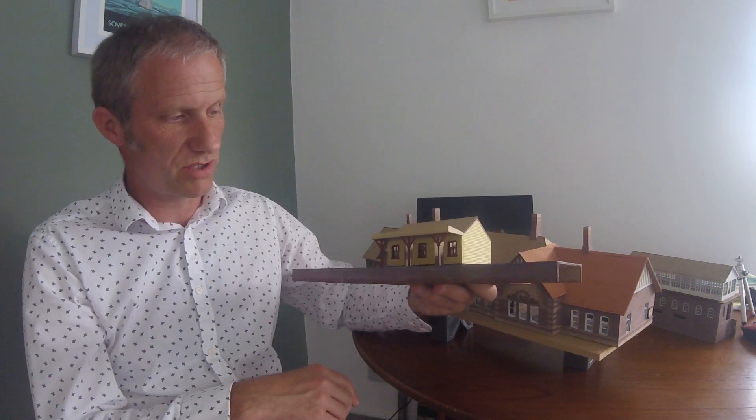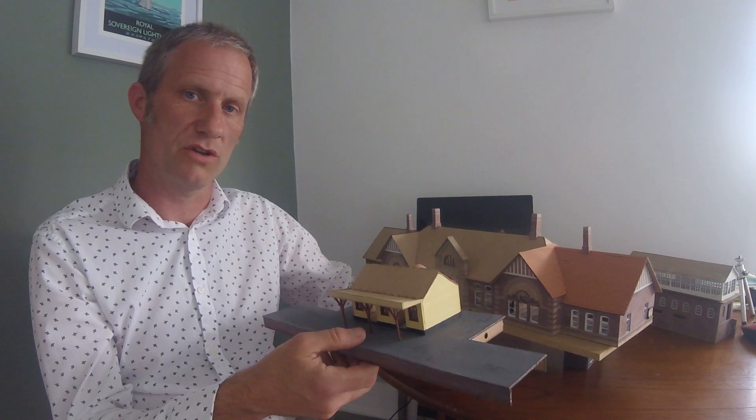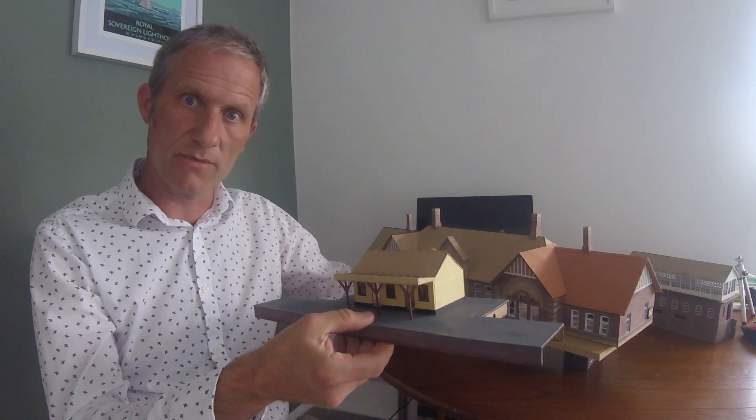It's a small project, but it's a nice thing with which to introduce computer-aided design and laser cutting — two things which I don't think are covered as well as they could be on YouTube, certainly within the modelling community. So watch out for those videos coming very soon.